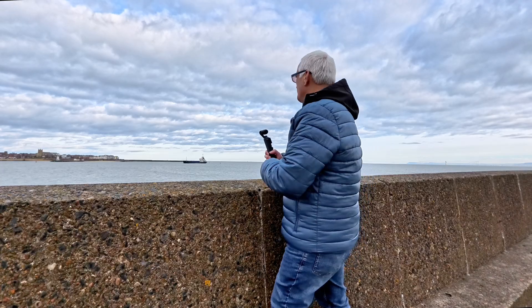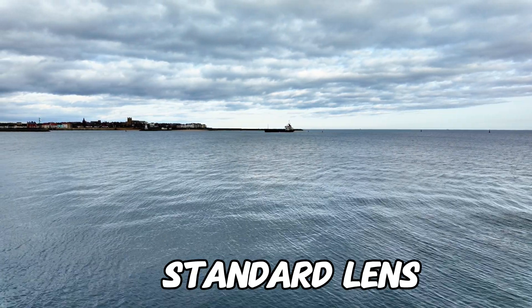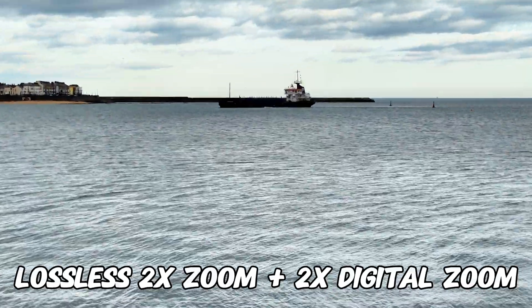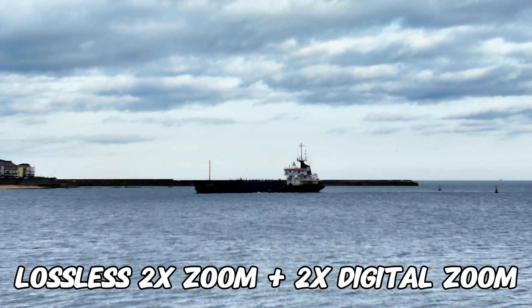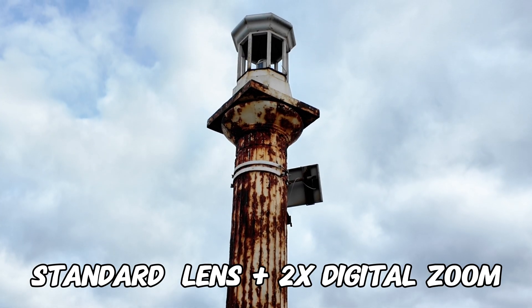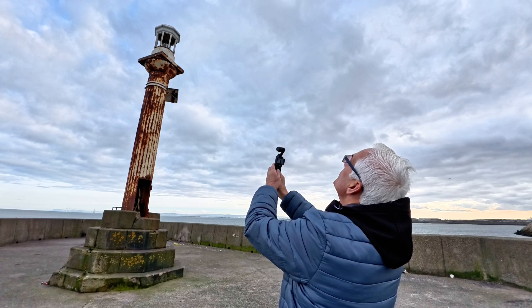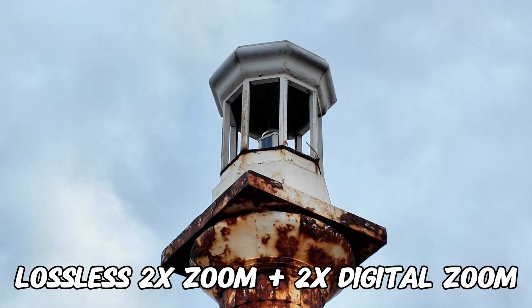There's a little boat going past, let's quickly try it with this. So that's standard. That's with the new lossless zoom. Let's zoom in using the digital zoom as well. I mean, it's not ideal, the digital zoom, but if you're stuck it's not bad. Are you better off doing it in the camera or are you better off doing it on the computer? This looks like a good subject to try. So that's standard. That's zoomed in with the digital zoom. And that's zoomed in with the new lossless zoom. And let's try it with the digital zoom too. Pretty good, pretty close.